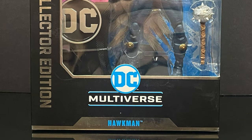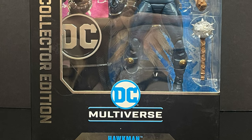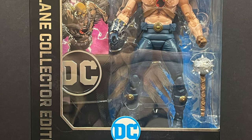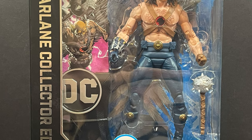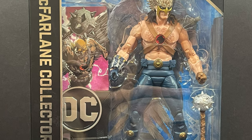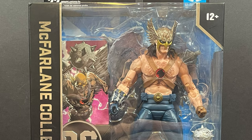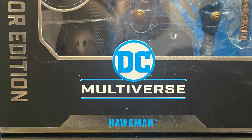Hey, welcome back everyone. Toysha's here, and I am back yet again for another DC Multiverse video. Today I'm very excited because we're headed back to the 90s for this one. I love me some 90s DC Comics action — that's what I grew up reading. Zero Hour, for as confusing as it was, gave us this Hawkman.